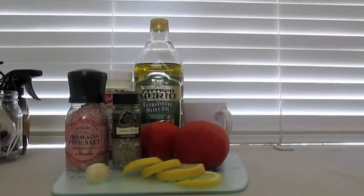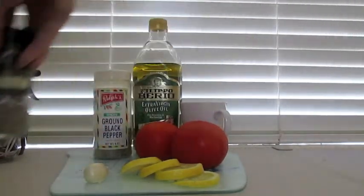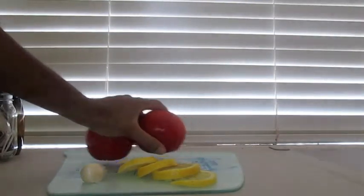So this is what you're gonna need: fennel seeds, salt, ground pepper, extra virgin olive oil, two tomatoes, one cup of water, garlic — two cloves — and four lemon rounds. Or lemon wedges, I'm sorry.